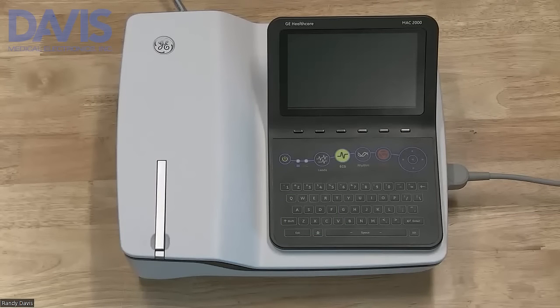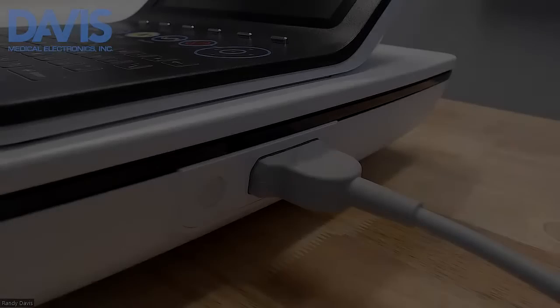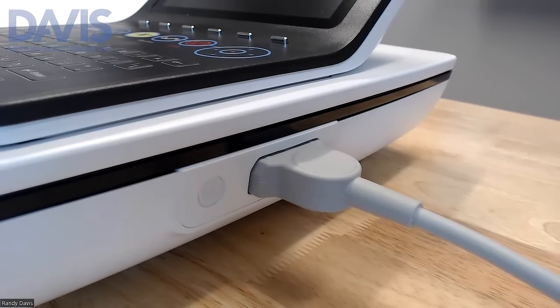This is a training video on how to use the GE Mac 2000. When setting up your unit, make sure that the patient cable is connected to the port on the right side.